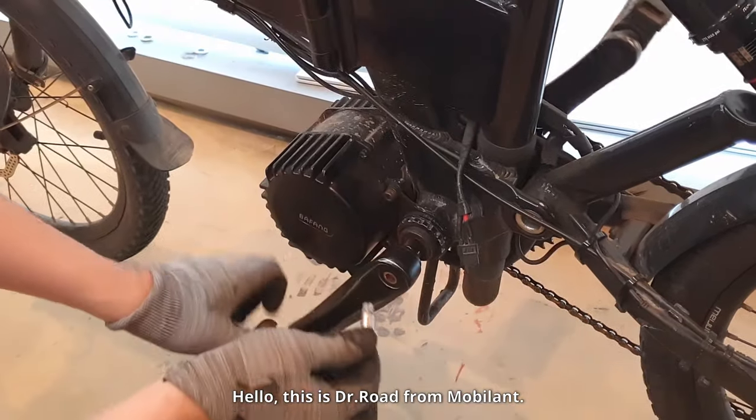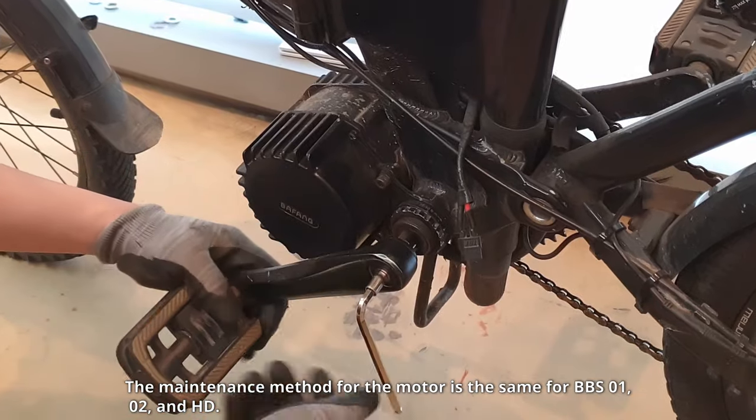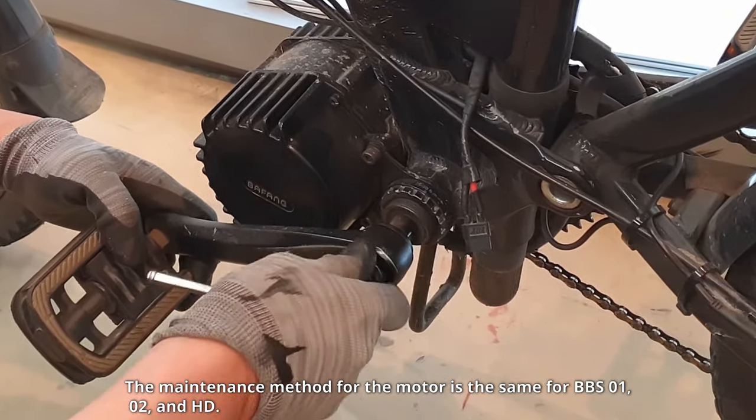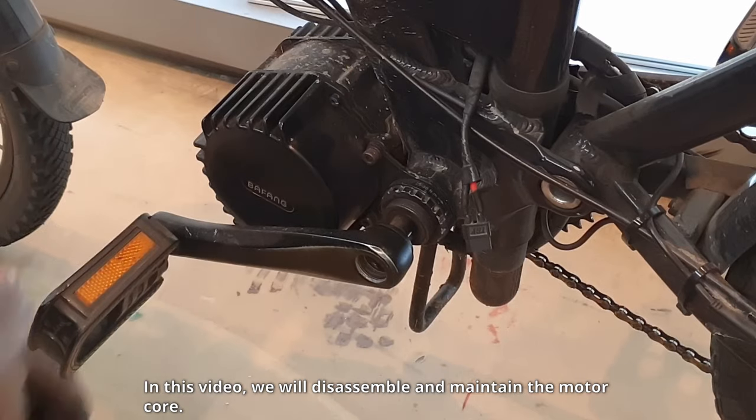Hello, this is Dr. Rode from Mobilant. The maintenance method for the motor is the same for BBS-01, O2, and HD. In this video, we will disassemble and maintain the motor core.